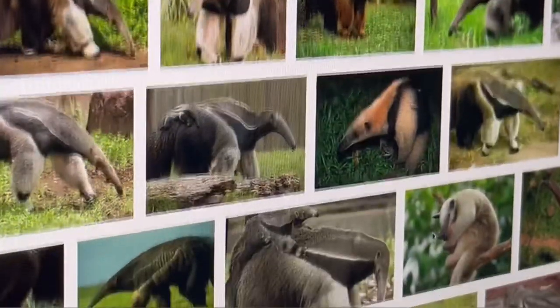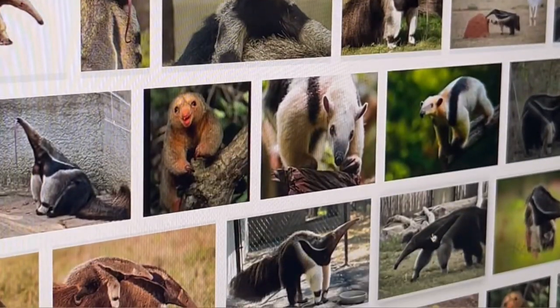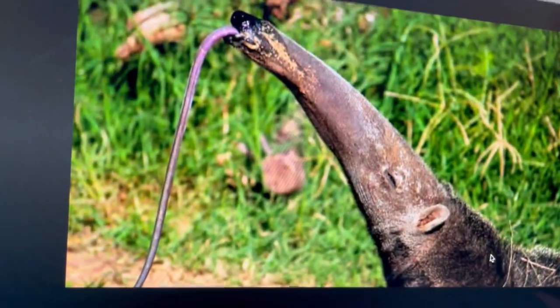It was about a different time and circumstance, so I decided to come up with a new idea because I still wanted to draw the anteater.